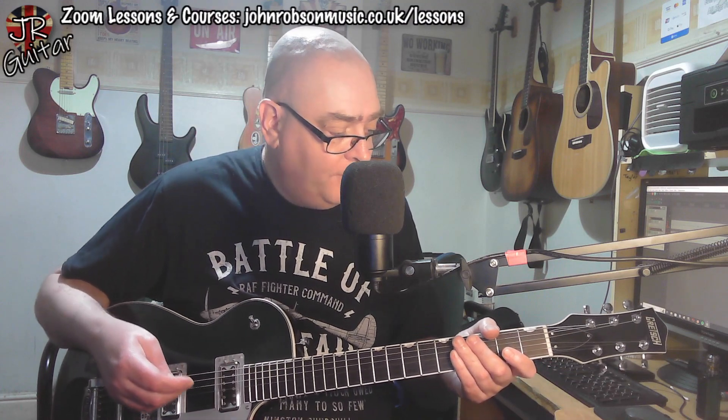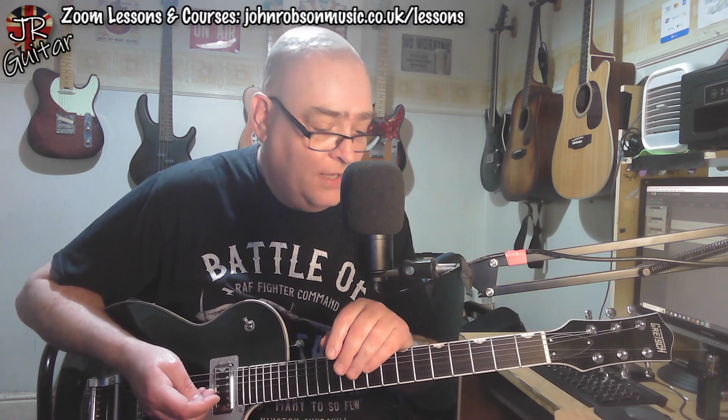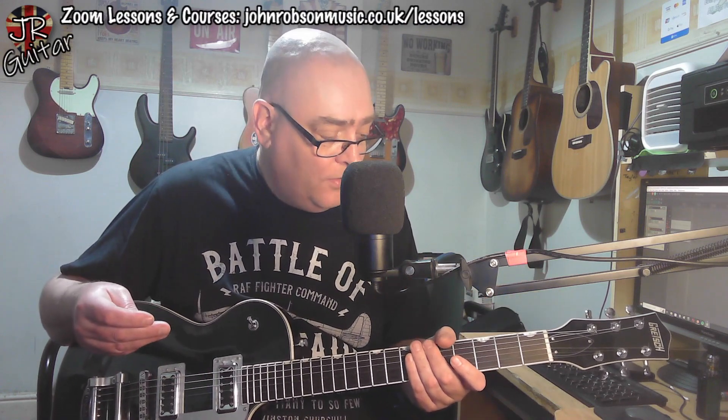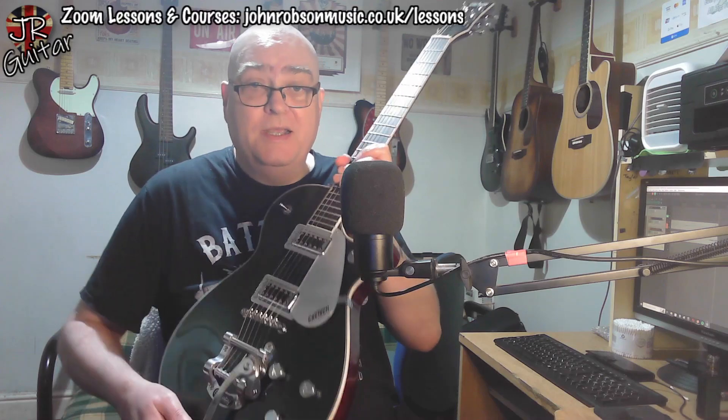I'll put a link to the full spec down in the description if you want to check out any more detail. Today's video is very much just a first impressions look at the guitar, and I'll do the usual full workup where I do a piece of music with it and all the weights and measures on Sunday.